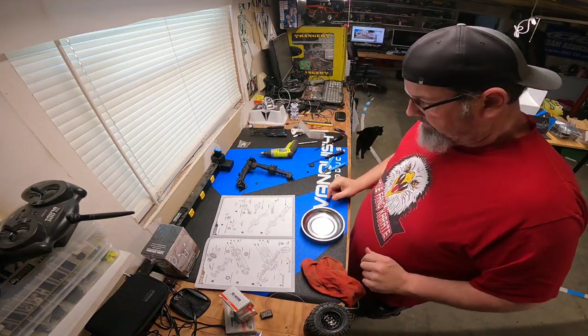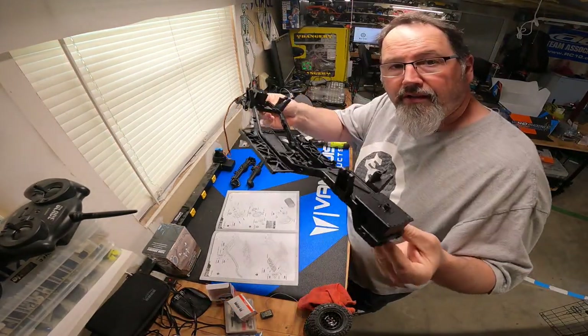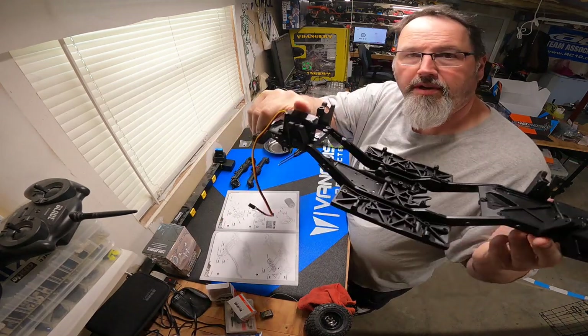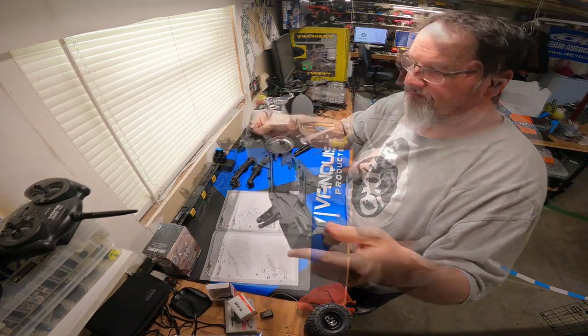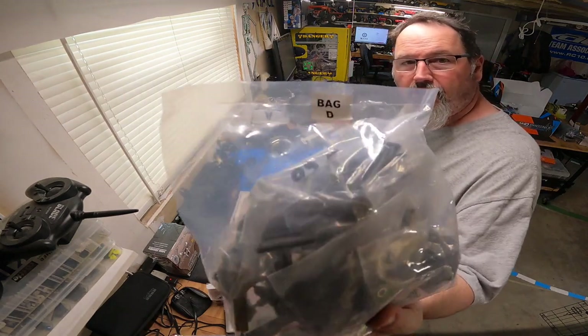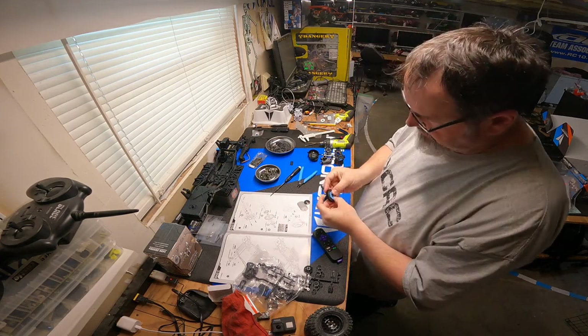Alright, there's the chassis all done — went together no problems, other than I'm out of the wrong servo here, but we'll fix that. Alright, so on the gearbox — bag D, or as I like to call it, D-bag — we are building the transmission.